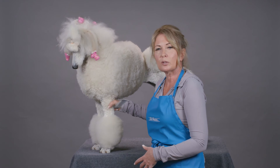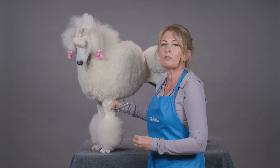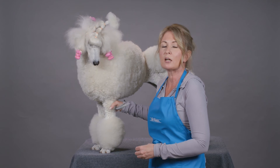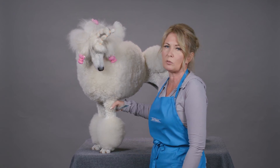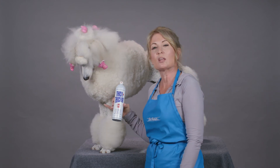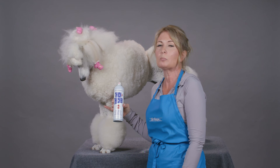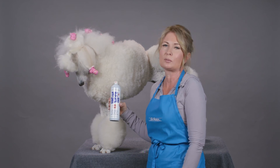For drop coated breeds you could spray it on their feet if you need a little bit more volume underneath that long hair. So really it is suitable for most coat types except for smooth coated dogs. Thick and Thicker Spray, as part of the Thick and Thicker volume building system, is a great finishing product for most coat types.